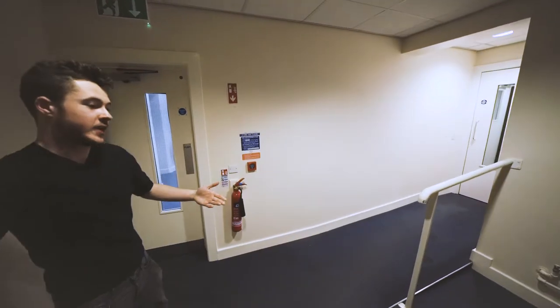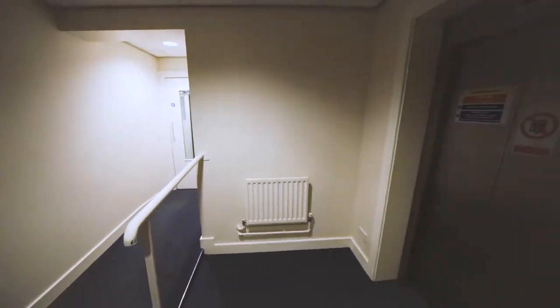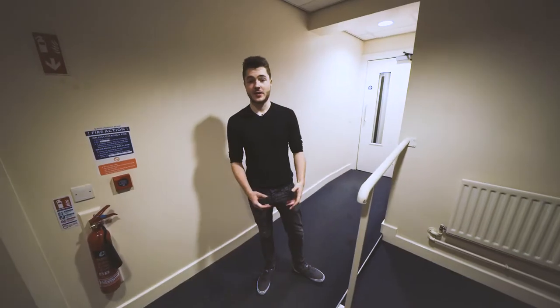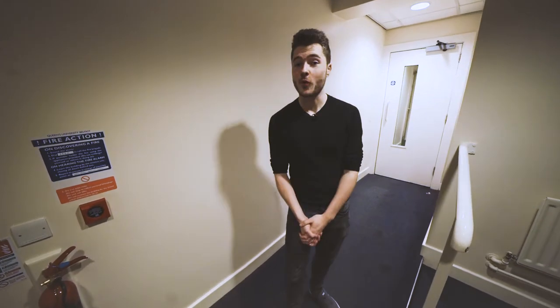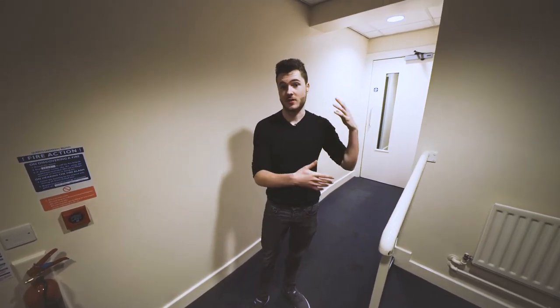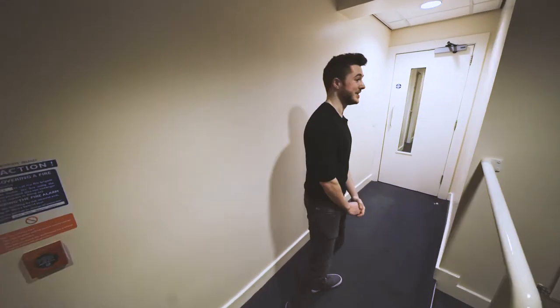There's a lift in here, which is really handy if you're carrying heavy instruments like drums or a double bass. It's really easy to book rooms here. There's usually a room free somewhere, but if you can't find one, there are booking systems which allow you to book them for whatever time you need.